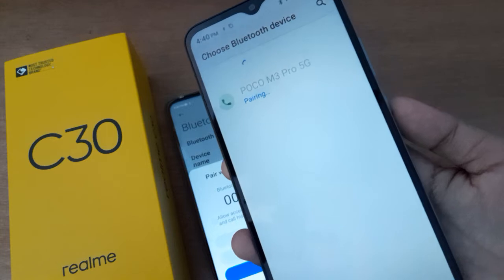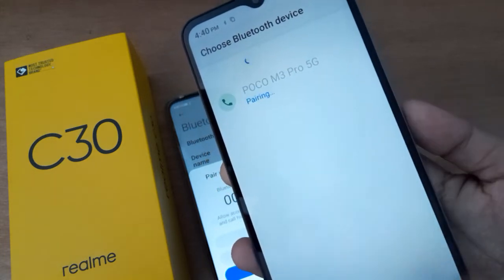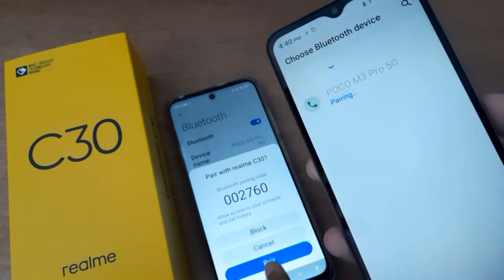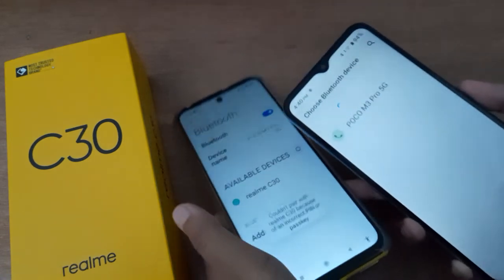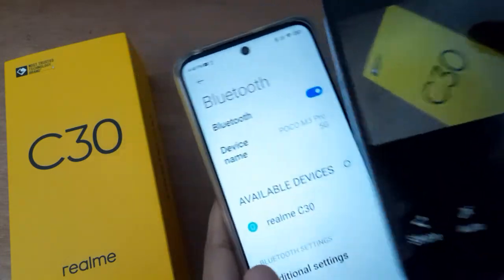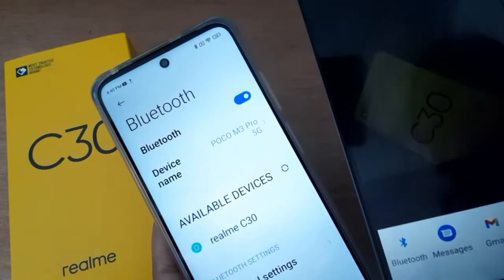From the Bluetooth device list, find the Poco M3 Pro 5G and click on it. It is pairing now because the devices are near each other. A pair option will appear — accept it to confirm the pairing.